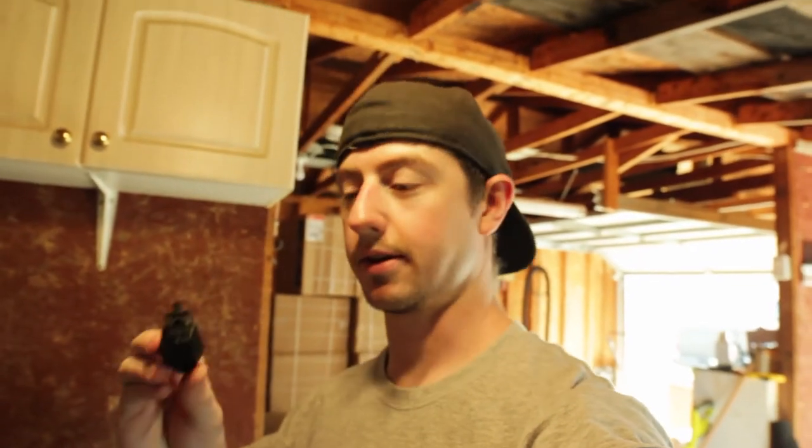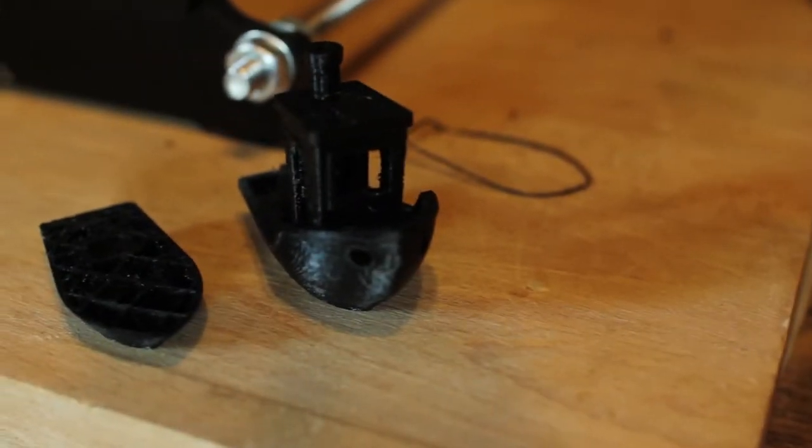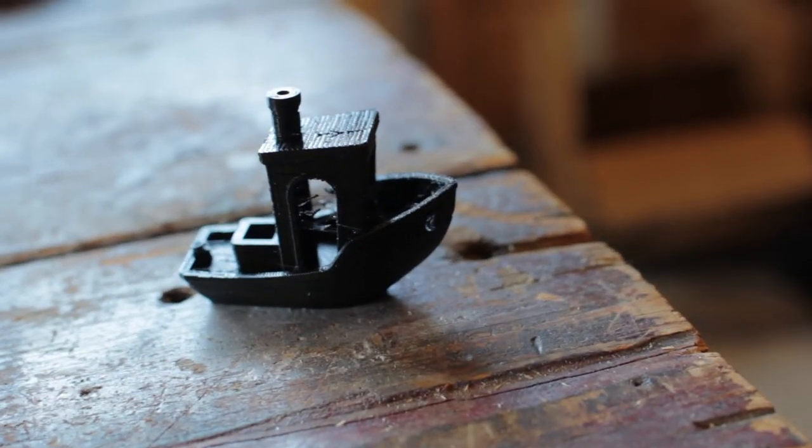And there it is — it actually printed this time. Turned out good, I would say. I'll hang onto this and do some improvements to the printer over the next couple of weeks. There are some parts I can print for this specific printer that lots of people have done upgrades with. And then we'll print it again, see how well it does, and then maybe I'll give this one away.